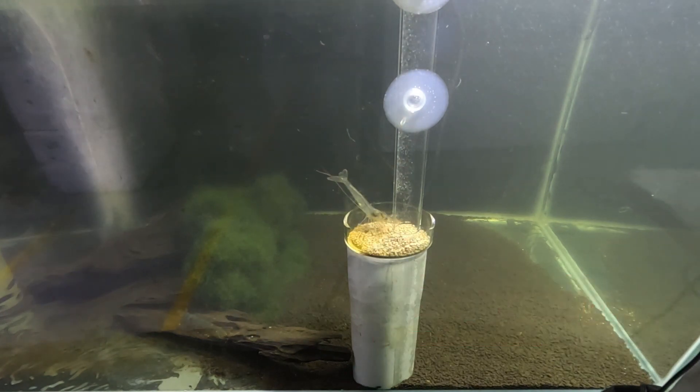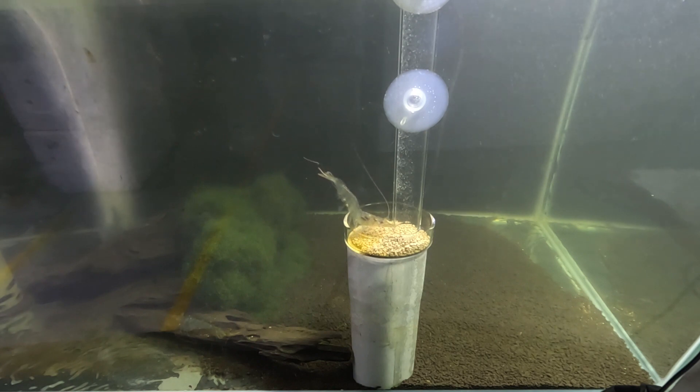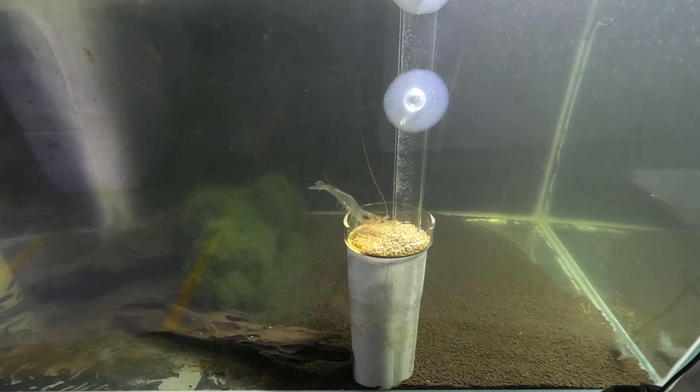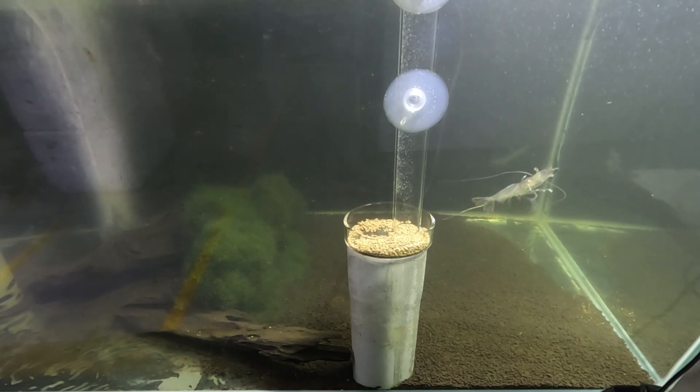One of the first things that we did is implement a feeding tray instead of broadcast feeding. For those in pond farming, biofloc, or high intensity shrimp farming, you've probably used a feeding tray — one that is lowered all the way to the bottom. What we've done here is use the same concept but elevate it from the ground.